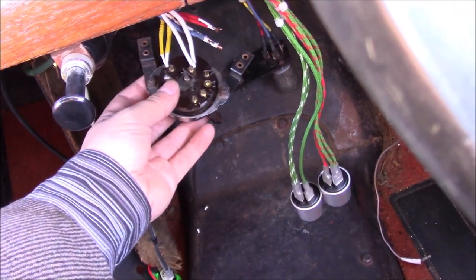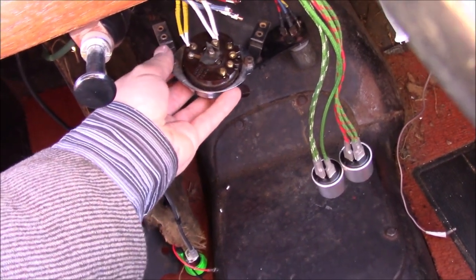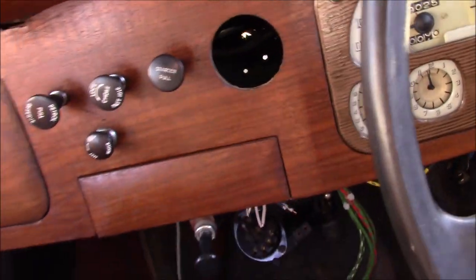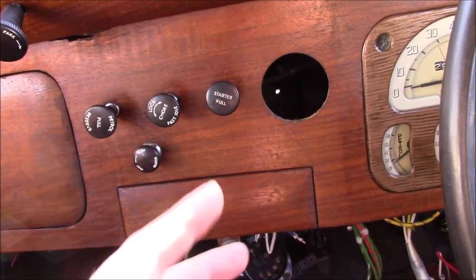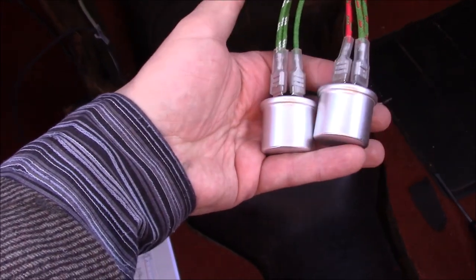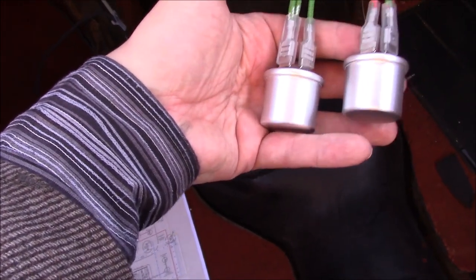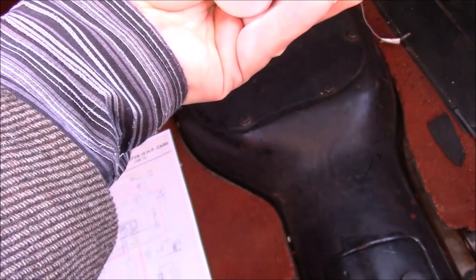I've had to take the ignition switch out of the dashboard — I cannot do it in situ. There are these four screws that go into the back of this panel, and the switch pushes in from the back. You can't really wire it up without the dashboard being fitted — it's kind of awkward. I've put the flasher cans on here, so that tidies up those wires, but I am going to have to change these out. These, I believe, are the old bi-metallic strip types — they're not going to work with the LED bulbs that we're having to use in a couple of places. More expense, but at least they provided these.